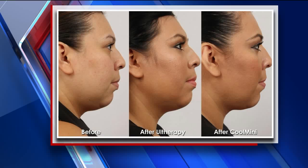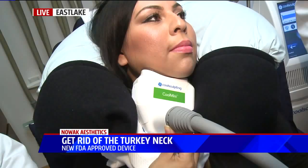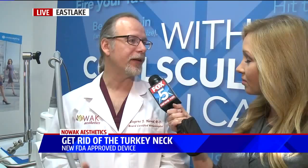Yes. Initially she had an Ultherapy skin tightening treatment before the mini was approved. We did the mini treatment, and that really took the treatment to a new level. You see the definition on the jawline, you see how that chin has come up — and that was all done without surgery. She literally went right back to work after having the treatment. The FDA just approved the Cool Mini, and you can use it on other areas of the body as well. The next most popular area would be the anterior bra fold, and the distal thigh knee area — areas that traditionally we'd have to treat with surgery, and now we have a non-surgical way to address that.